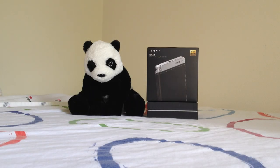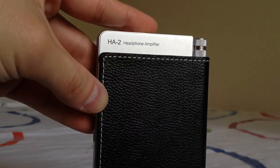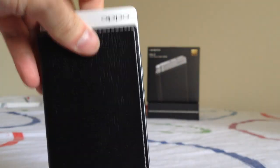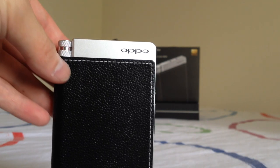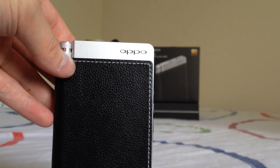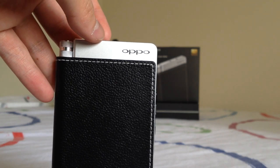Hi everyone. This is my review of the Oppo Digital HA2 portable headphone amplifier and DAC. I want to mention that I was actually a beta tester for the HA2, so I want to thank Oppo Digital for the opportunity. It was a lot of fun being able to interact with other beta testers and staff at Oppo Digital, making it a really unique experience.